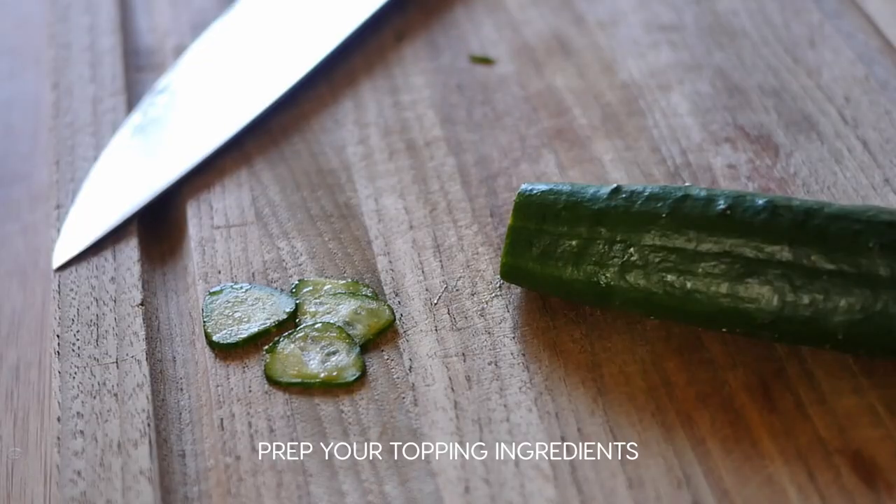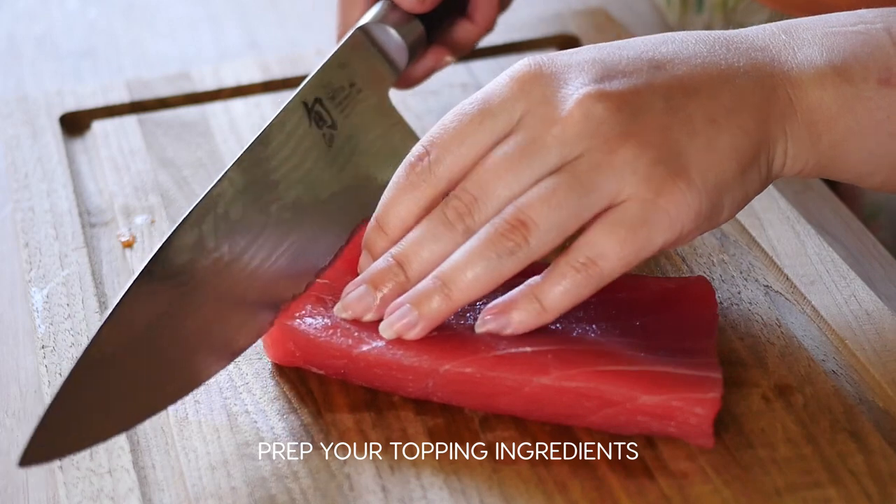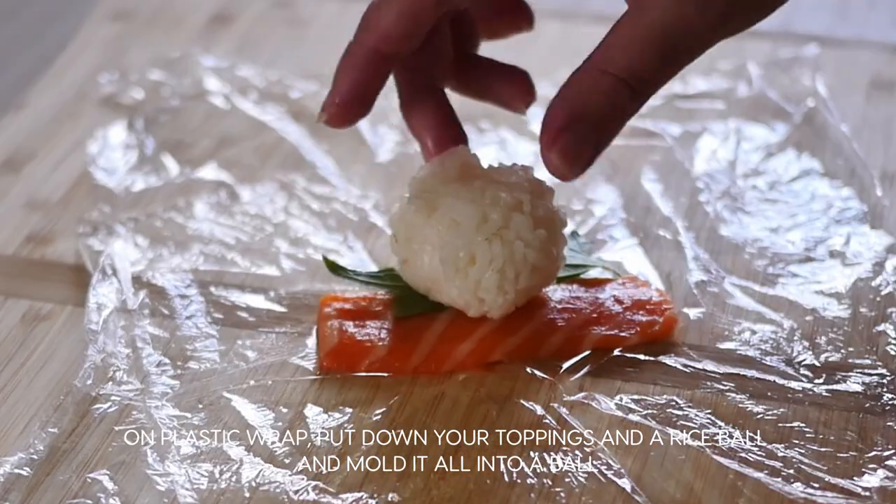Prep your topping ingredients. You can use raw fish, veggies, basically anything you want. Then on more plastic wrap, put down the toppings and wrap around each ball.